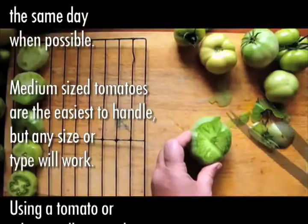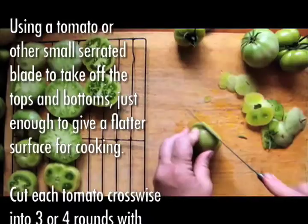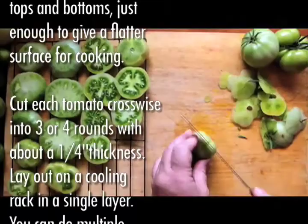Using a tomato or other small serrated blade, take off the tops and bottoms — just enough to give a flatter surface for cooking. Cut each tomato crosswise into three or four rounds with about a quarter inch thickness.